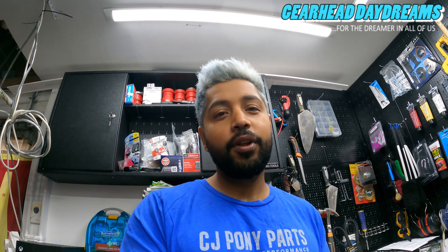Hey everyone, welcome to another video, welcome to another Gearhead Daydream. First of all I would like to apologize because I have not posted anything in a while - I've just been so busy setting up another business venture. It's been a little bit crazy and has taken up a lot of my free time, and I haven't been able to work on the car as much as I would like.